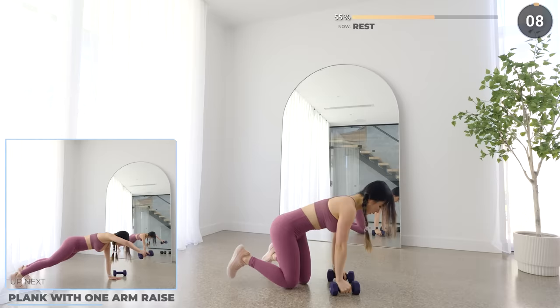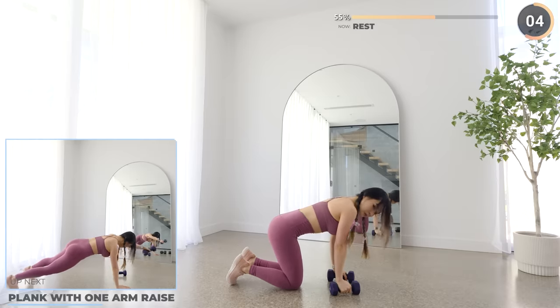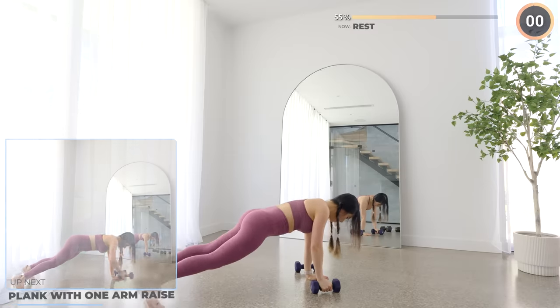Next we have plank with one arm raise. Start in a high plank or low plank and raise one arm up. If you can use a dumbbell, go ahead, but if you can't, that's okay too.